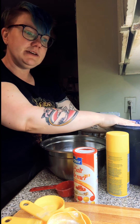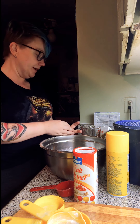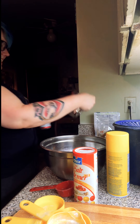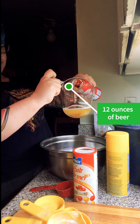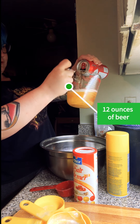We need 12 ounces of beer. If you have a big can like this, it's too much — this is 16 to 18 ounces — so we only need 12 ounces. I'm going to use a measuring cup and pour out 12 ounces of beer.